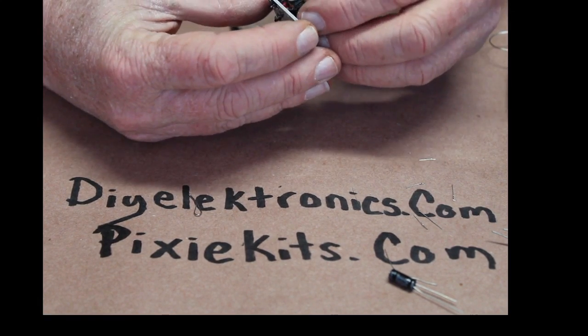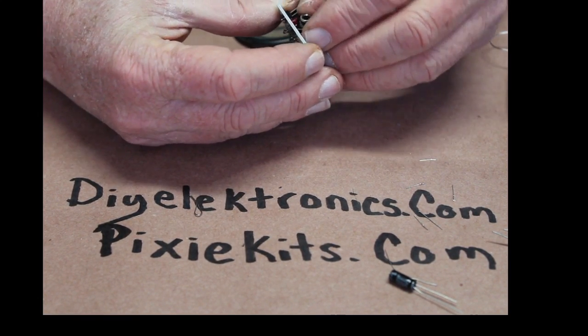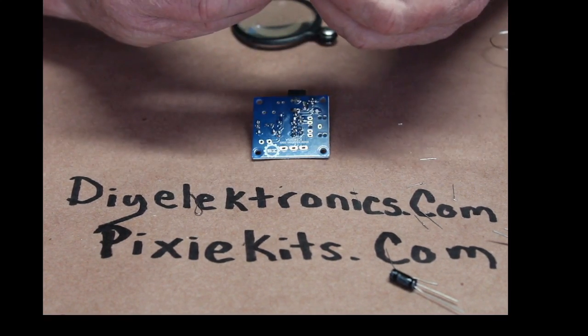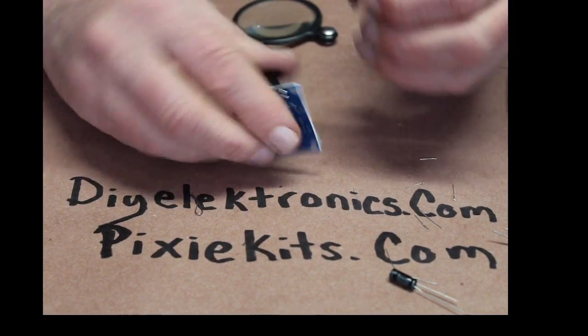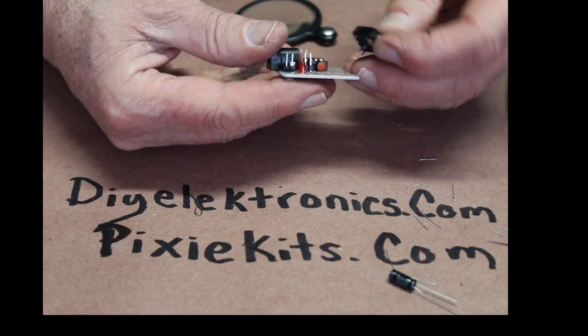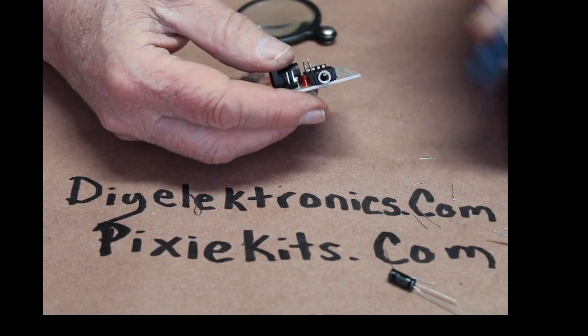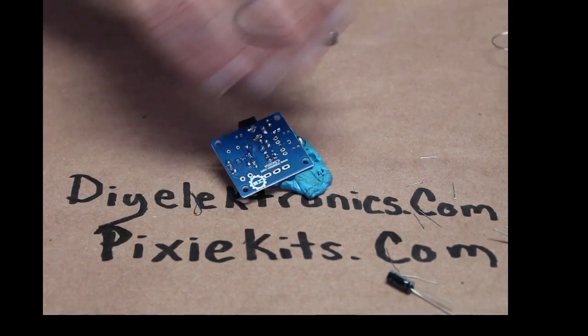Now I'll put the audio input jack in — if I can get it to fit in here. Come on. Oh, it's a bent pin.